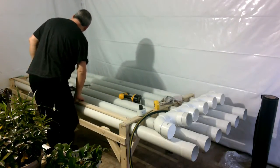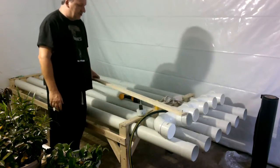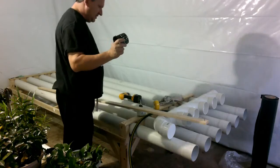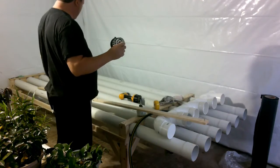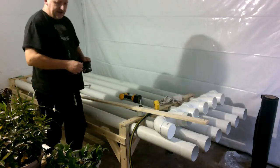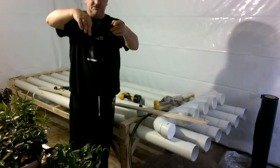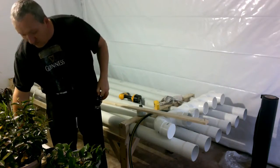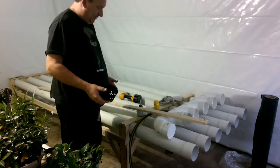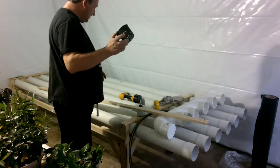So now it comes to cutting our holes, which I will admit is not a fun job. Now I'm using 3½-inch net pots. It worked out that I basically have about 93 and a bit inches here, and obviously you can't just put your net pots right next to each other - you need to have some spacing. The question is what type of spacing. It depends on how long the plants are going to be in, what type of plants. I settled on, after a lot of thought, 7 inches.